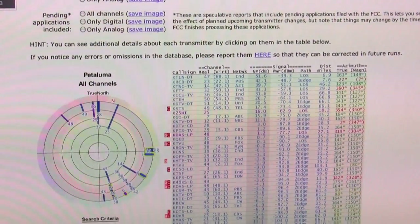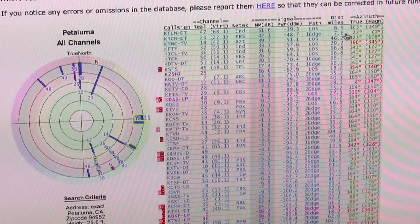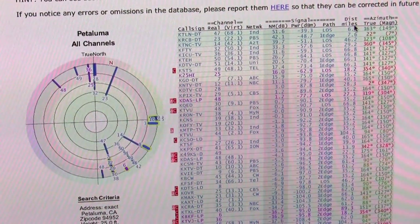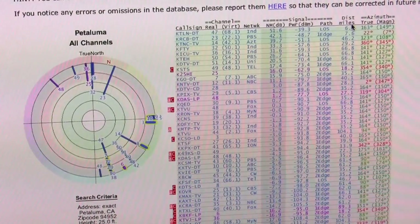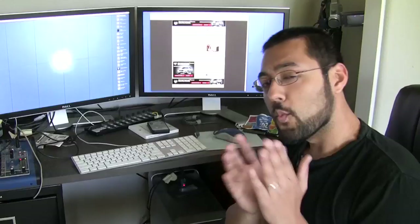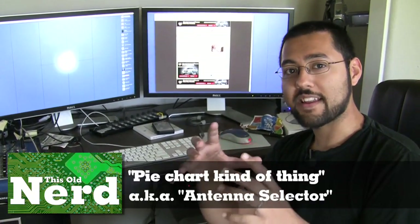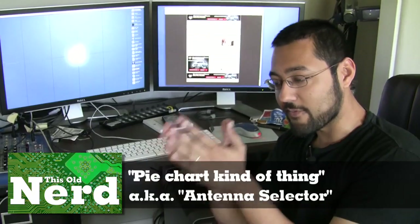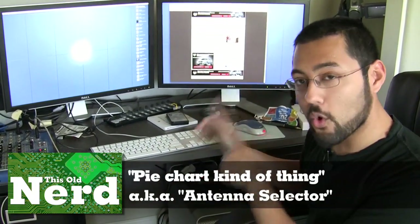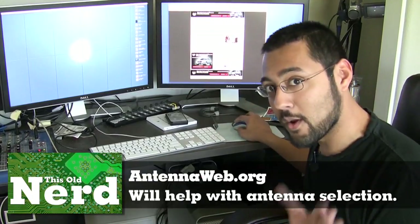You can see how far away you are in miles from the transmitting towers. In our case we're about 40 to 50 miles away from a lot of these things, so we're going to need a pretty hefty antenna. Antennas have a range chart — antennaweb.org shows you this but TV Fool doesn't, so we're going to go to AntennaWeb to find out what kind of antenna we need.